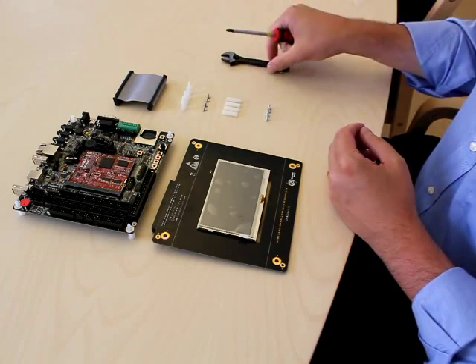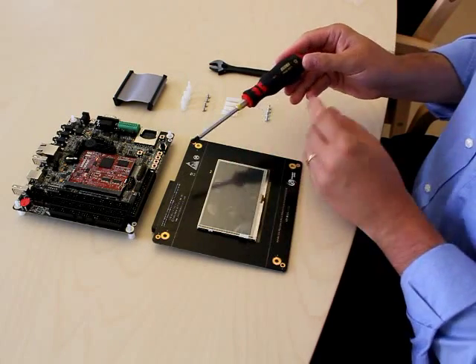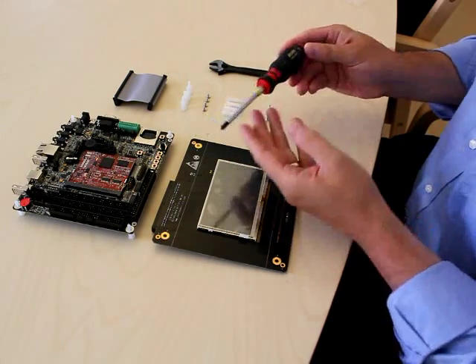What you need is an adjustable spanner, a small one preferably, and a Philips number one screwdriver.